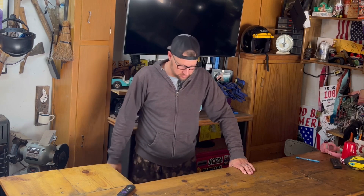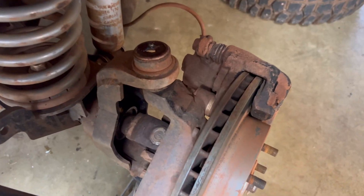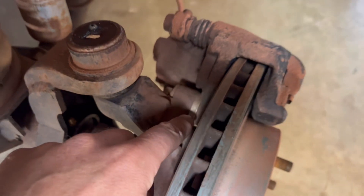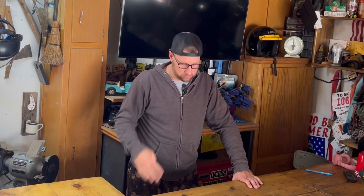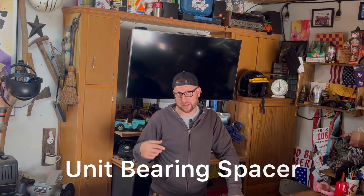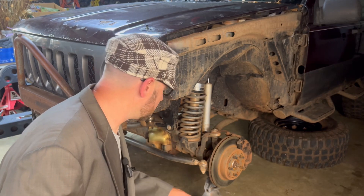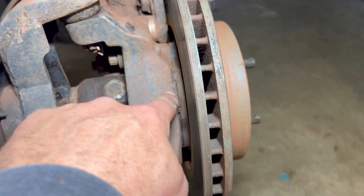Now for the parts list from Iron Rock Off-Road, we'll go from least to the most expensive. First off, we bought quarter inch caliper spacers for $15.34, and a second set of quarter inch caliper spacers for $36.92.